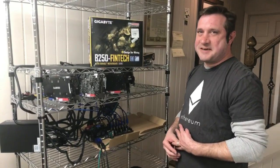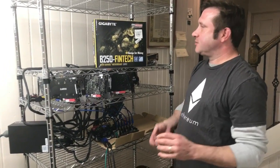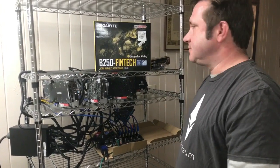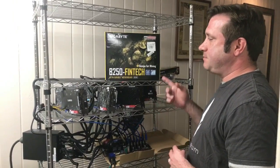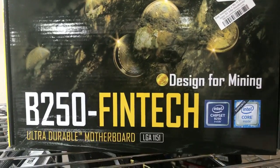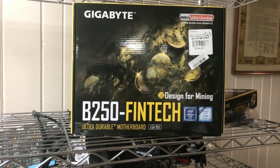We're live! Hi everybody, it's Alan Williamson again with At-Home Crypto. It's been a little tough to make some videos lately because life happens, but today I wanted to bring you something that's very new and I'm really happy with it — it's the B250 Fintech. This new motherboard I got for only $169 at a Micro Center that was near us, and I just happened to come across it.